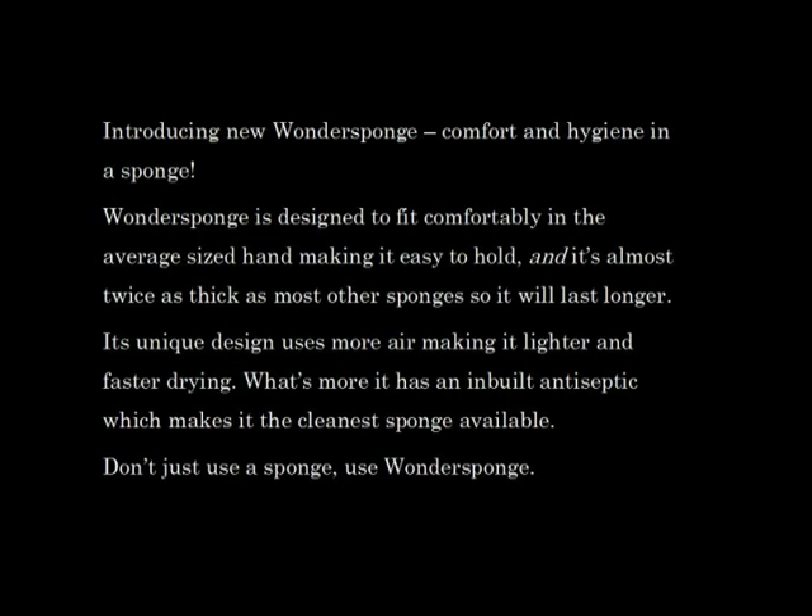Introducing new Wonder Sponge — comfort and hygiene in a sponge. Wonder Sponge is designed to fit comfortably in the average size hand, making it easy to hold. And it's almost twice as thick as most other sponges, so it will last longer.